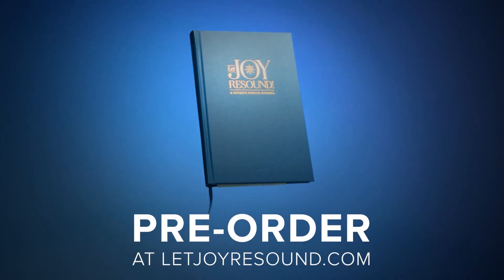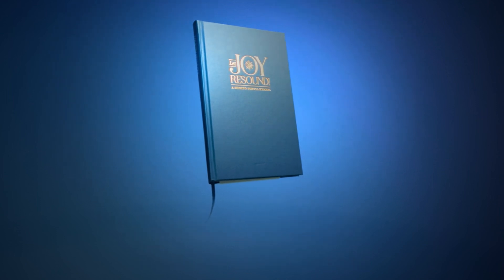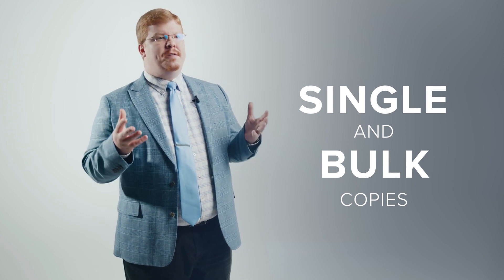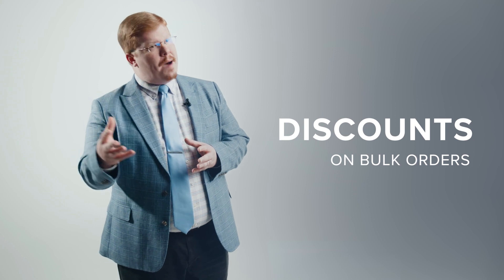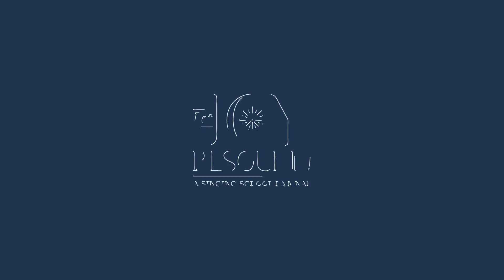You can get your copies online by ordering at letjoyresound.com. You can order single copies — it retails for $24.95. You can also order in bulk. We've tried to make it very friendly if you want to order 10 or bulk copies of 100 or 200, and really make this premium hymnal still be affordable so that you can use it in the life of your school and in your community.